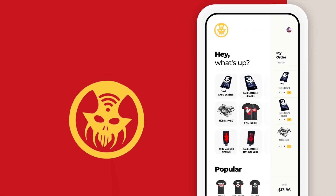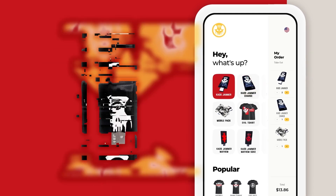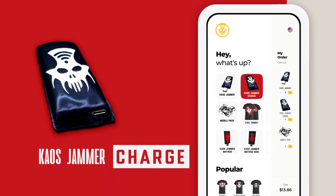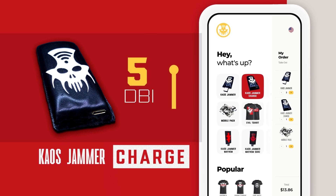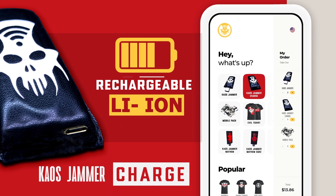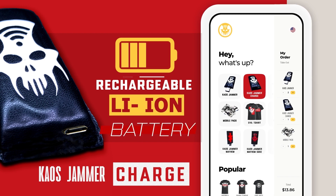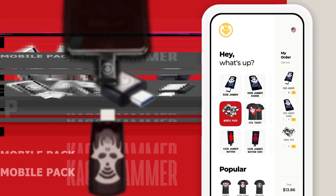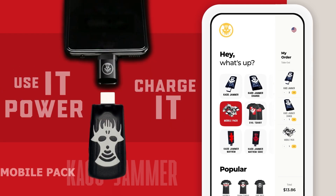KAUS JAMMER comes in two flavors: USB and Charge. The KAUS JAMMER Charge features a more powerful 5 dBi antenna for enhanced signal strength and a rechargeable lithium battery for extreme portability. Both models are compatible with our mobile pack, to use or charge on the go with your cell phone.